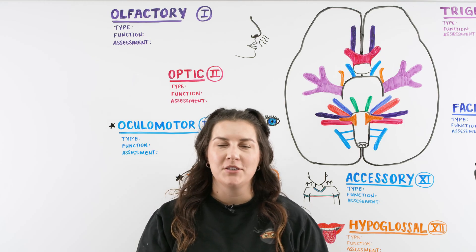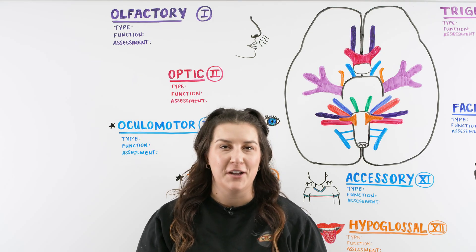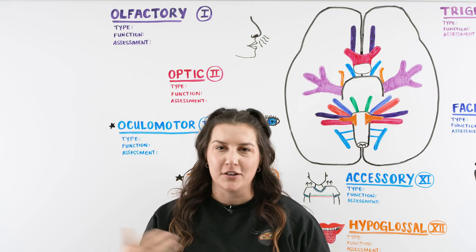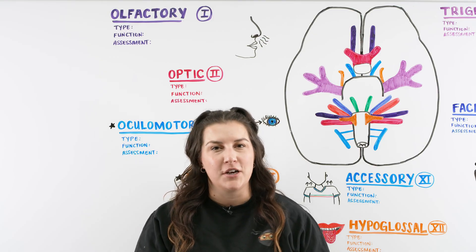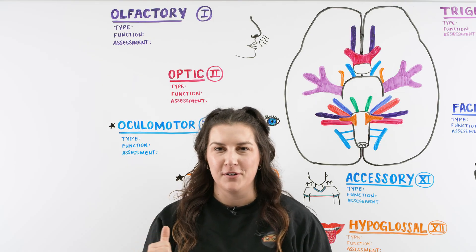Hi Ninja Nerds. In this video today we're going to be talking about the cranial nerves. If you like this video and find it helpful, please go over and check out NinjaNerd.org. All of our notes and illustrations for the lectures we have here on YouTube are available for you guys to use. You can also check out our merch. Leave a comment, subscribe here to Ninja Nerd Nursing, and let's get started with cranial nerves.